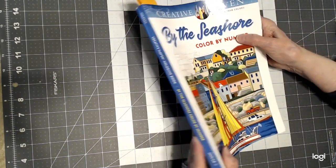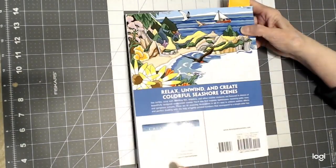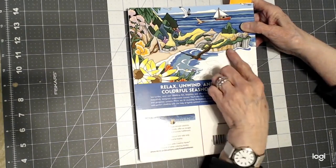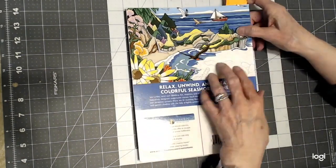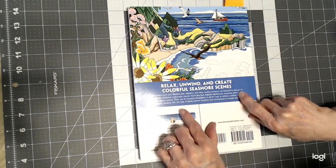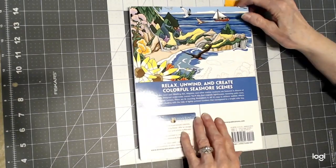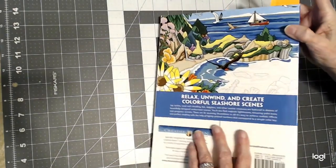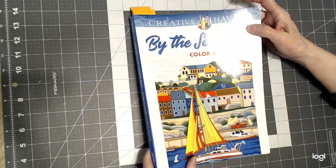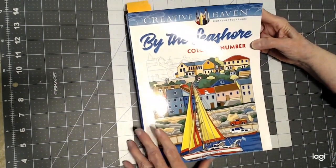It is a big, thick book. As you can see, it's a double book, and on the back we have a picture. Like all Creative Haven, they're partially colored in. It has 92 stunning illustrations in this book, and I believe it was around $12, so it's a little bit more than their single book — their single books are six.